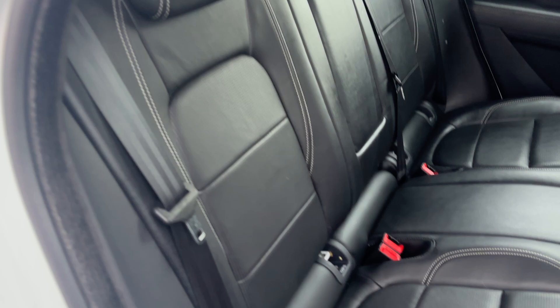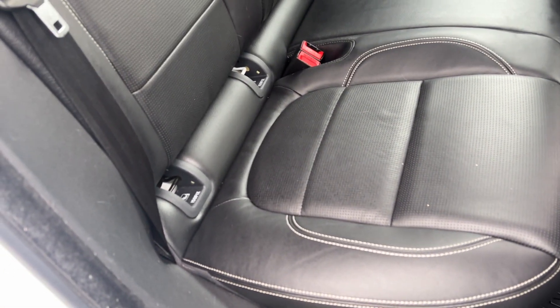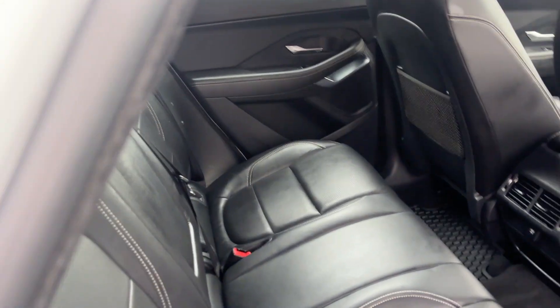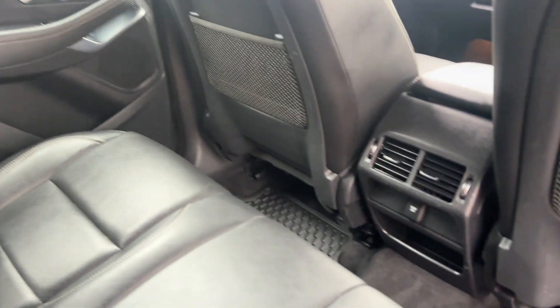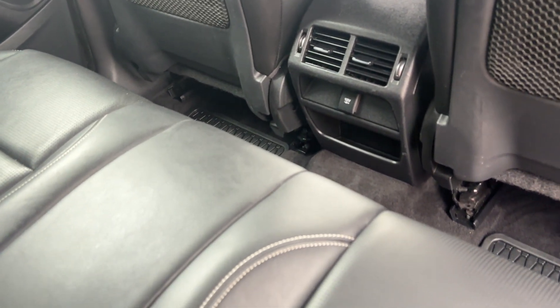I'll quickly show you through to the rear. You get the Jaguar leather with the perforated centres and contrast white stitching. There are ISOFIX points for child seats, and three seatbelts so comfortable seating for three. Looking at the backs of the seats, all the netting is in good order as well. You also get a 12-volt power outlet there for a charger.